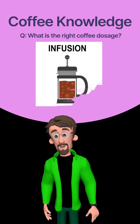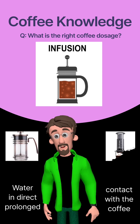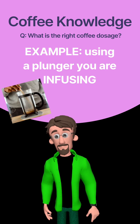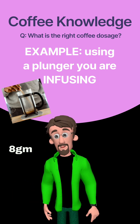The second family, called infusion, has the water's entire body coming in direct and prolonged contact with the entire coffee body. In this brewing family, one will find your plunger or French press, your Aero press, and so on. If I was to make a cup of coffee using a plunger, I would most probably use about 8 grams of coffee, knowing that the coffee will remain in direct contact with the water for at least 3 minutes.